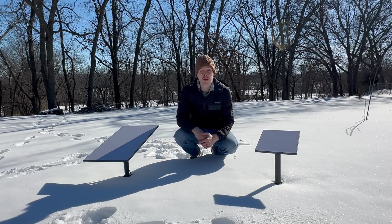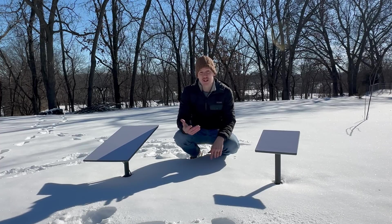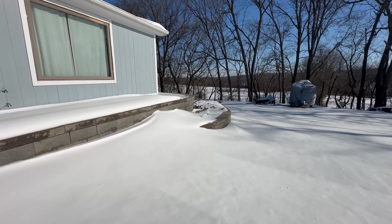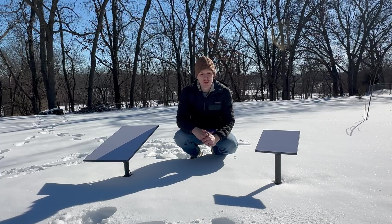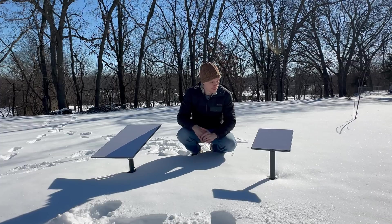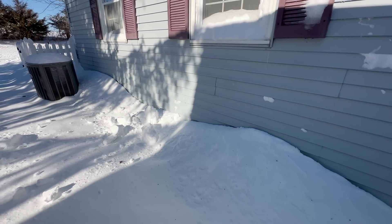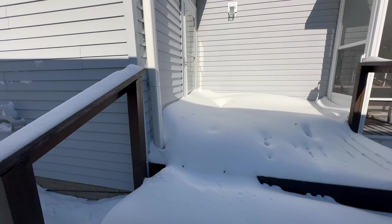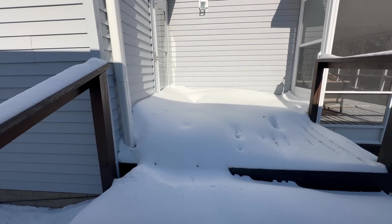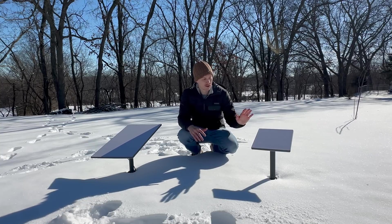What a storm that ended up being. The original forecasts were calling for four to eight inches, but we actually got 11 inches officially and blizzard conditions throughout the day. To put that in perspective, this was the fourth largest single-day snowfall on record for my area. As you can see, the X-frame bases are just buried. Out in an open field like this, the wind was able to clear off a lot of the snow that would accumulate, and I think that helped out the Starlink units.